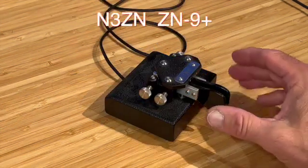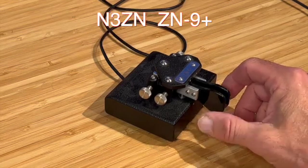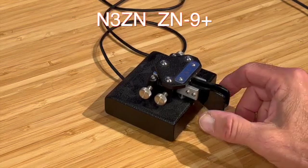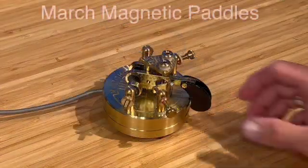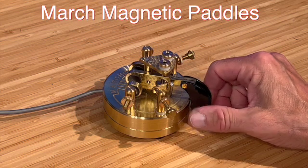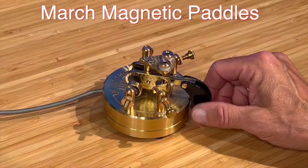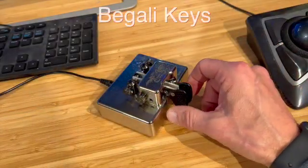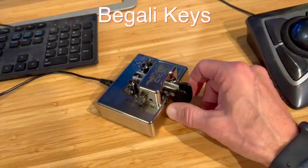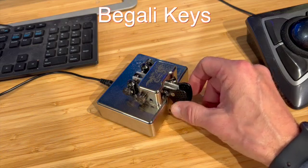Tony N3ZN produces great keys. This is his ZN9 Plus key — I really like the way those paddles feel. March keys — it's a beautiful hand machine, fun to use. I really like the magnetic return on these. Begali — not Bengali, Begali — keys. This is a Contour, a very precise Italian key, fun to use. It weighs a ton, which is great.